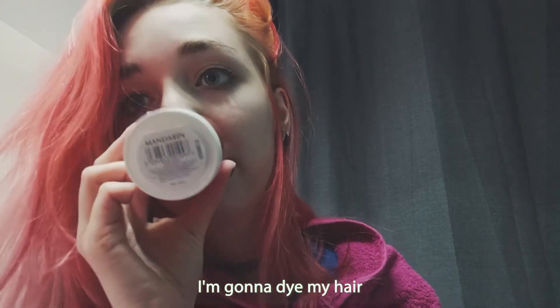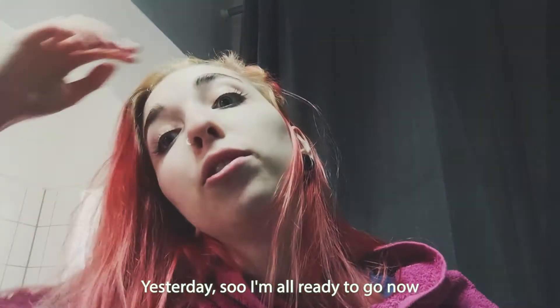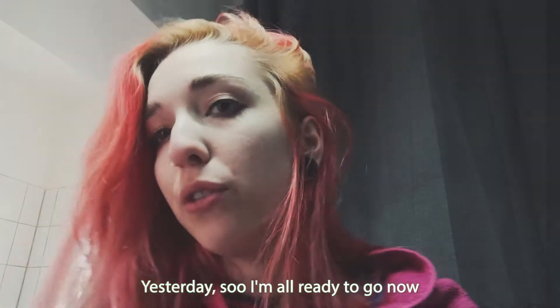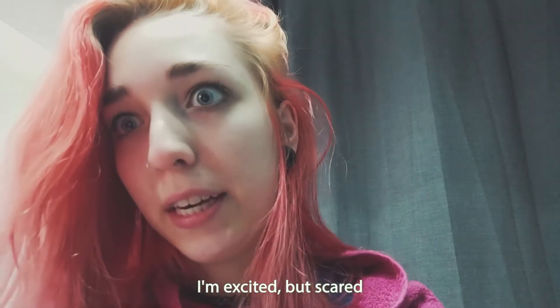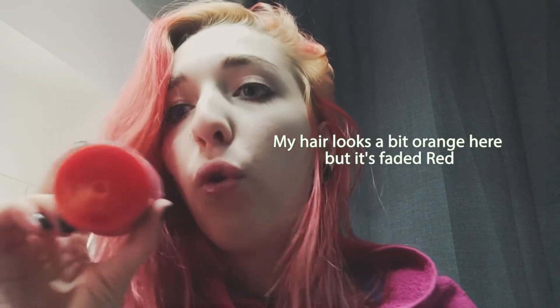I'm gonna dye my hair Mandarin today. I already bleached my roots yesterday so I'm all ready to go now. I'm excited but scared because I never had orange — I had red and pink but never like full-on orange.